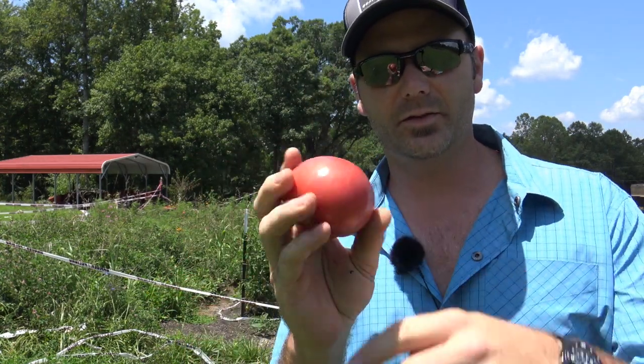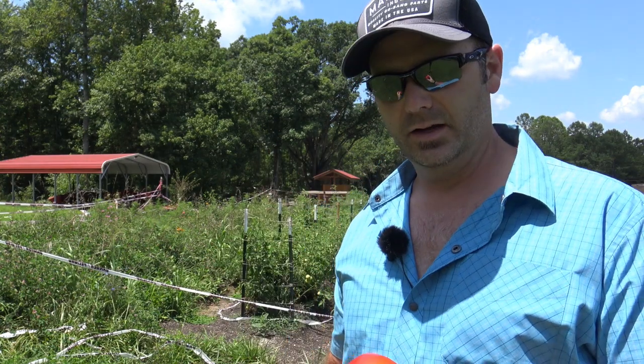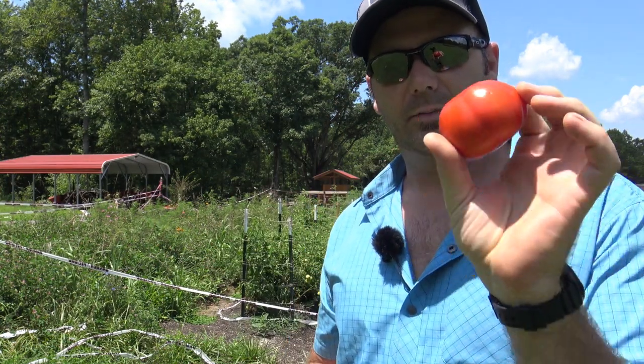This is a German Johnson tomato. It's got a little bit of a pink skin to it. It's a little thinner skin tomato and this is a Big Boy tomato — not a very big Big Boy, but whatever.